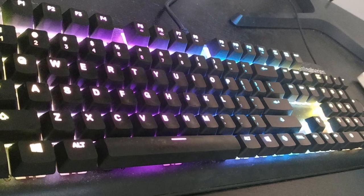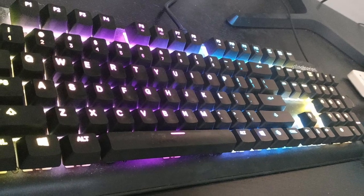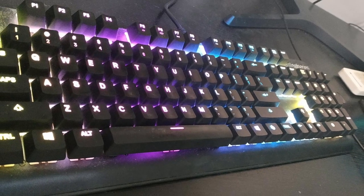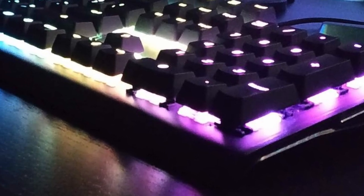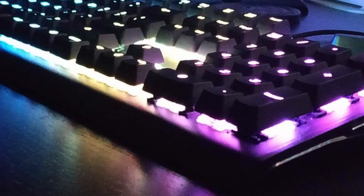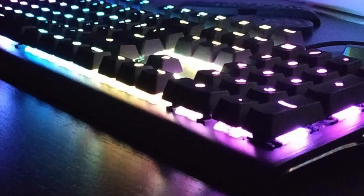Furthermore, the keyboard features reactive illumination that responds to in-game events such as low ammo, health, kills, and more, boosting the gaming experience by delivering visual cues that can help players react more effectively to in-game scenarios.